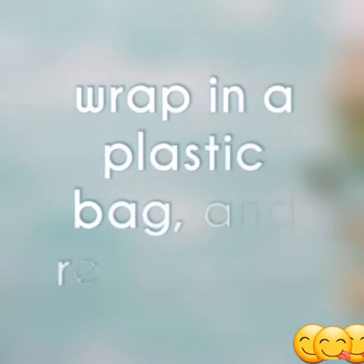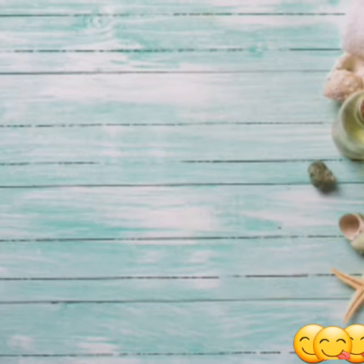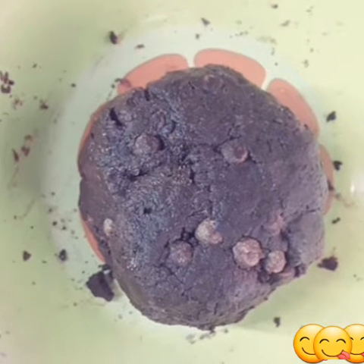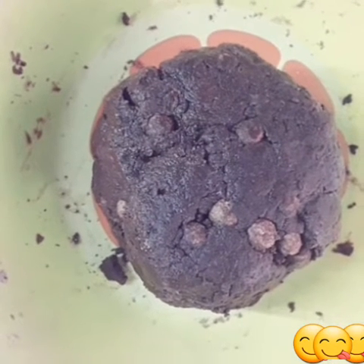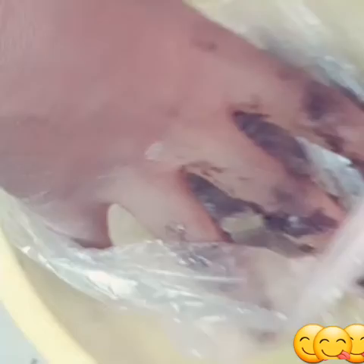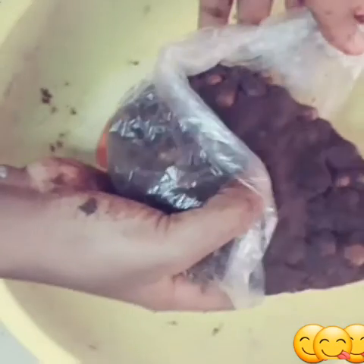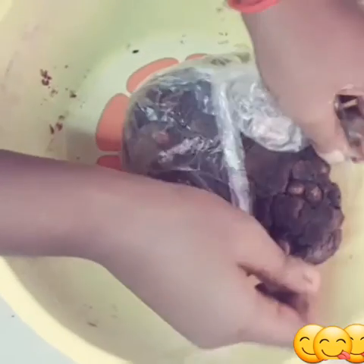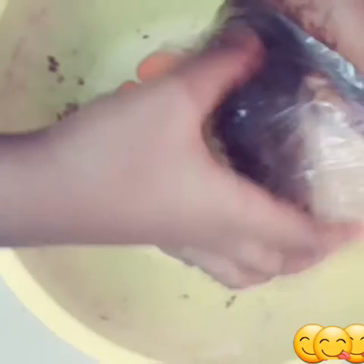Bring it all together. After kneading, wrap it in a plastic bag and refrigerate for 15 minutes — just 15 minutes, very important.